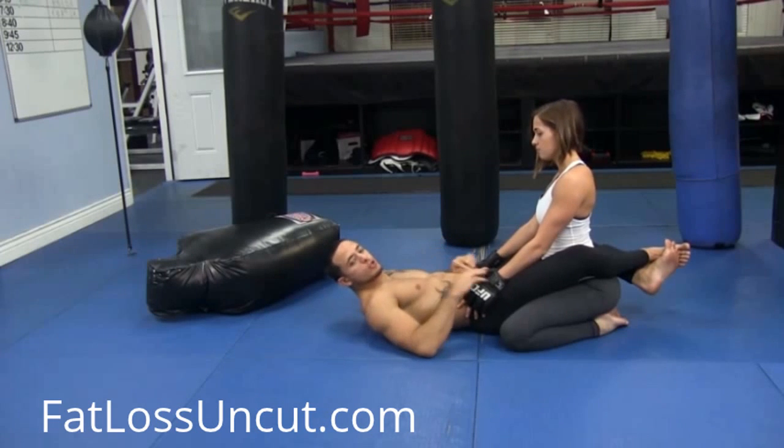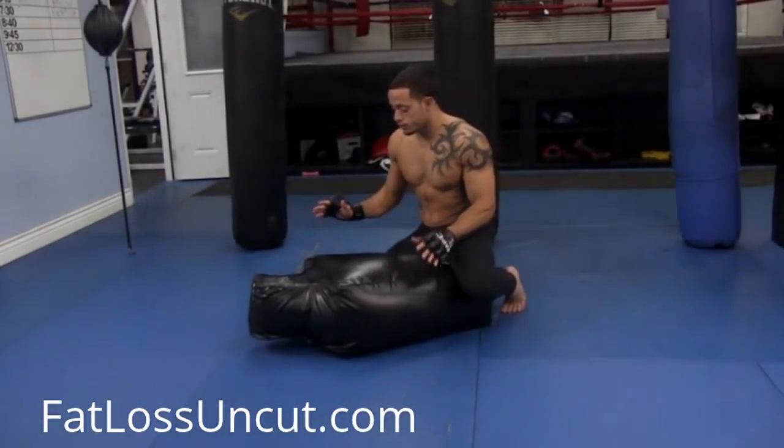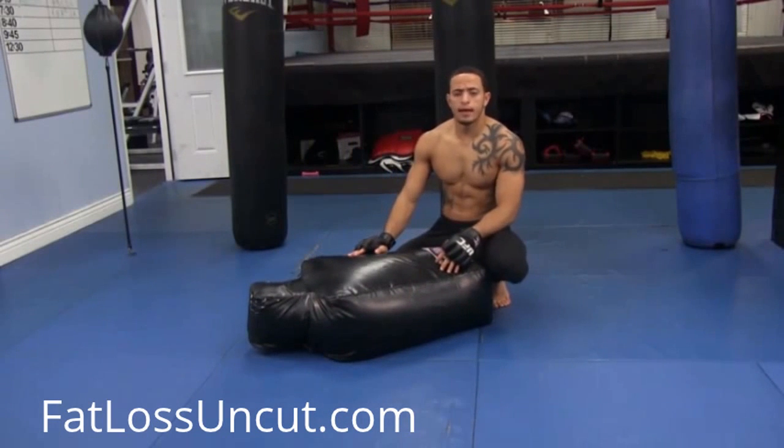Now we're going to get into the drilling and show you some drills for this. You're going to be great at ground and pound. I have a bag made for ground and pound, but it really doesn't matter — you can use whatever you have.